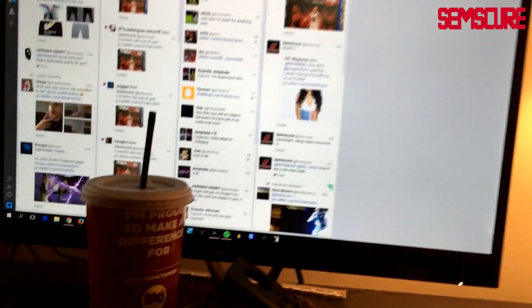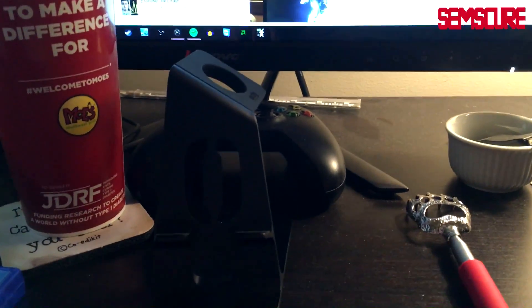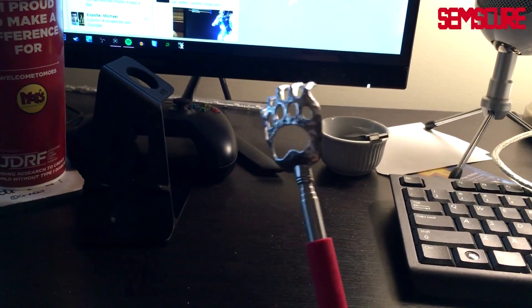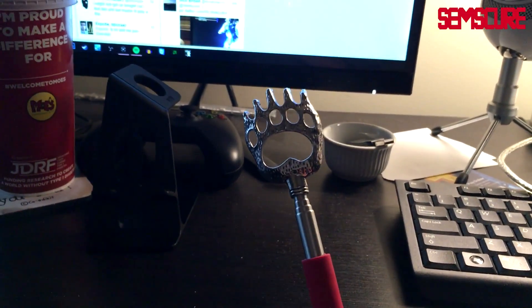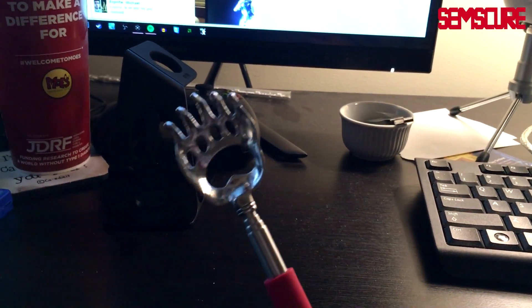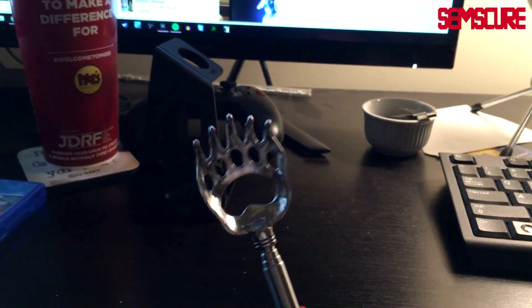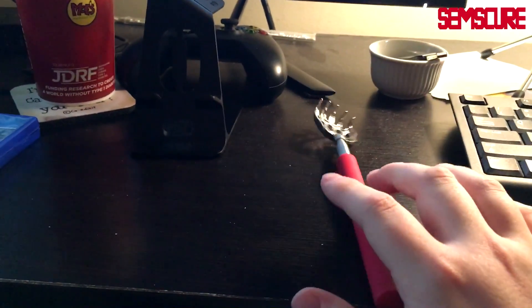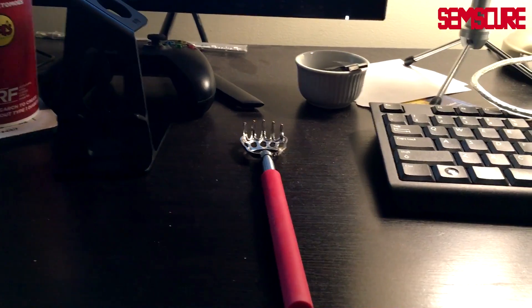I got this monitor here — I pretty much always have Twitter, Skype, and different applications open on it at all times. Over here is a stand where I put my iPhone — I'm currently using my iPhone to record this, I do have the iPhone 6S. And this is a back scratcher. I strongly recommend anybody who sits and plays games for a long time to get one of these — it's essential. You can get it for like four bucks pretty much anywhere.